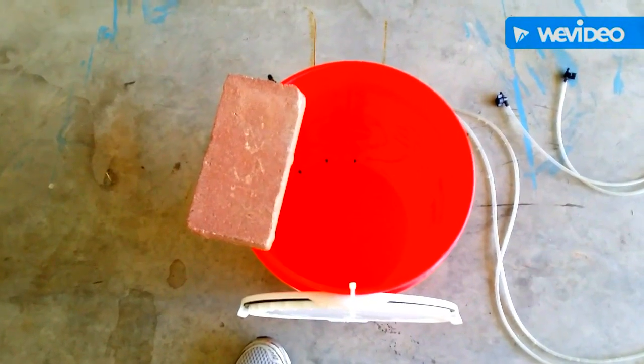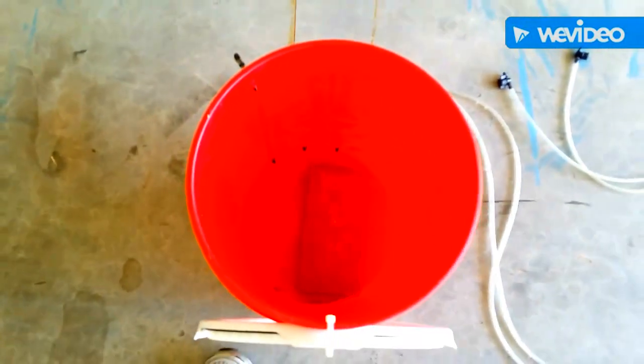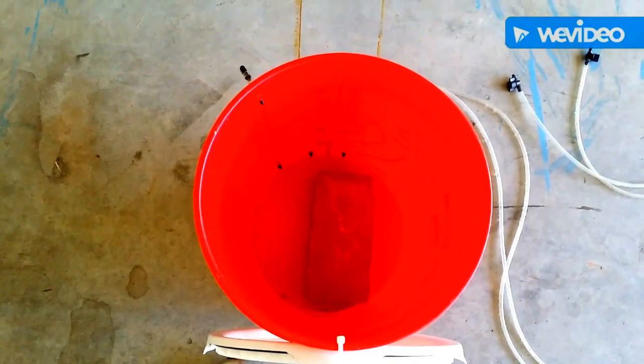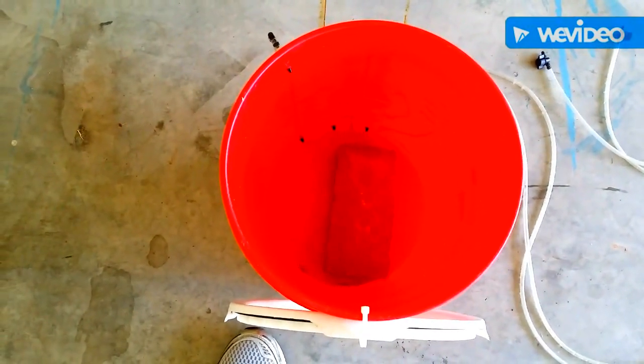If you live in a very windy place, or it's going to be windy on a day that you're irrigating, take some landscaping stones, a brick or something like that, and set it in the bottom. I wouldn't recommend setting a lot of rock in there because it gives you more rock to clean if they get some algae growing on them.